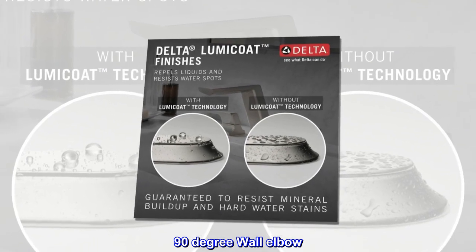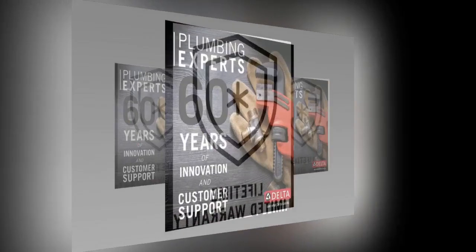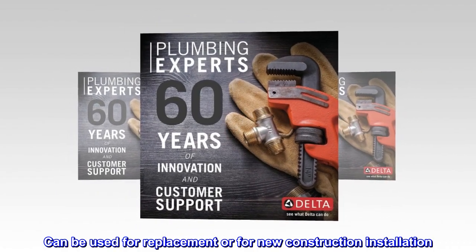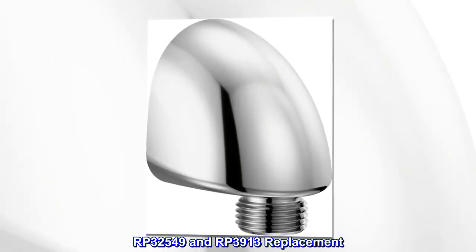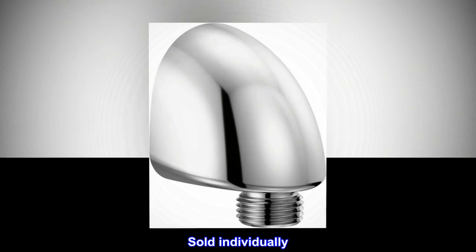90-degree wall elbow. Personal shower wall supply. Can be used for replacement or for new construction installation. RP-32549 and RP-3913 replacement. Mounts to surface of wall. Sold individually.